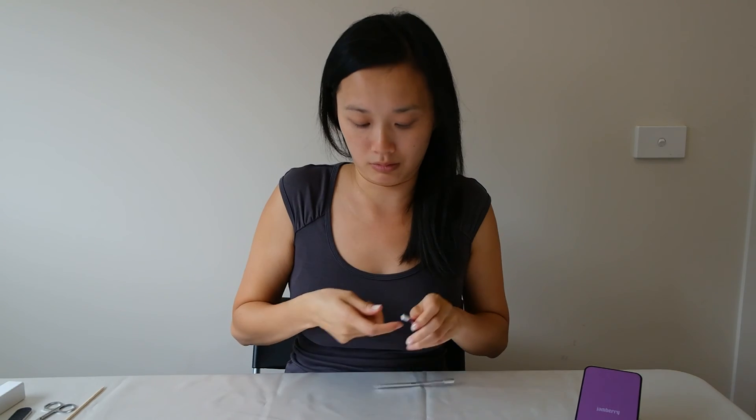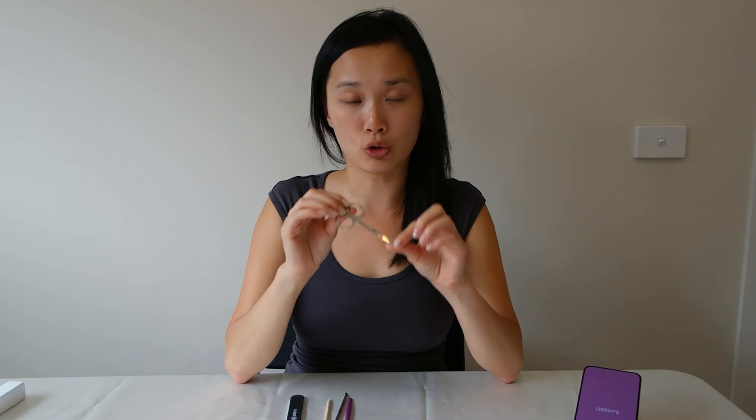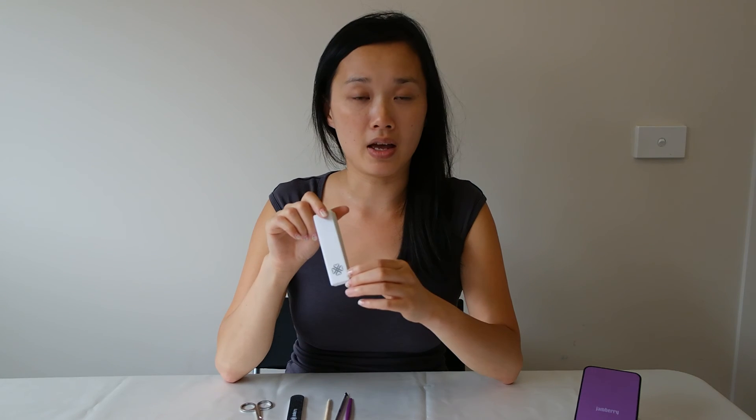This is the current catalogue. The other things you'll need are an alcohol wipe or nail polish remover — whichever you prefer — a cuticle pusher, an orange stick, a nail filer, cuticle scissors, and a nail buffer as well. Those are all the things you really need, and if you've been doing your nails previously, you should have most of these accessories at home already.